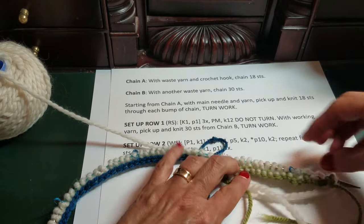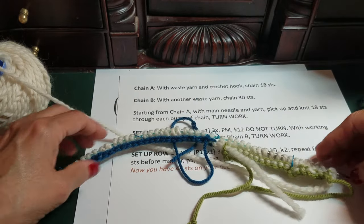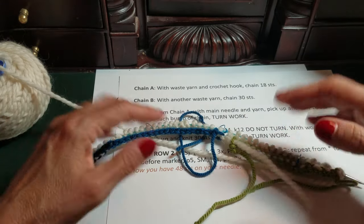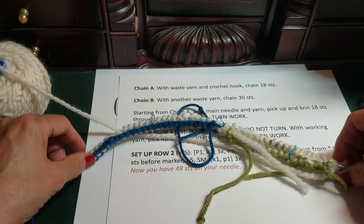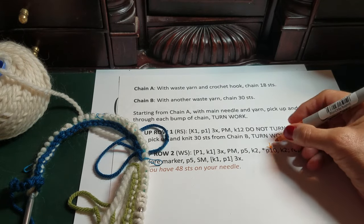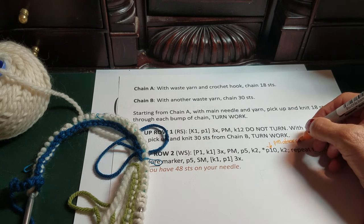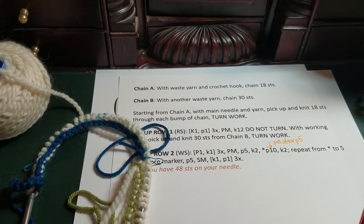Here's what it looks like when you're done — Provisional Cast-On A and B. You'll be working a bunch of lace patterns in a rectangle, and then these provisional cast-ons get pulled out to do the three-needle bind-off for your underarm seam. Just a reminder: place a marker after every P5 within the lace section. That's the provisional cast-on for the Hito Fude Cardigan. I'll see you again soon — thank you for being here, bye!